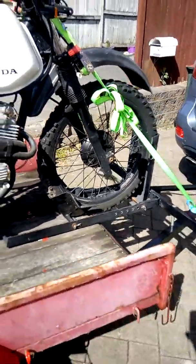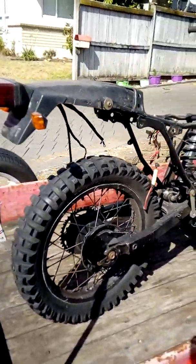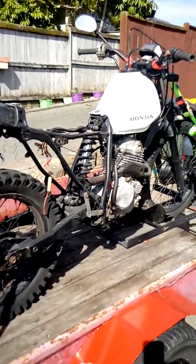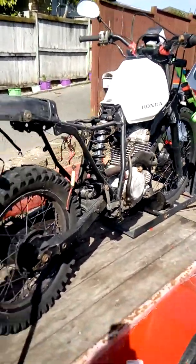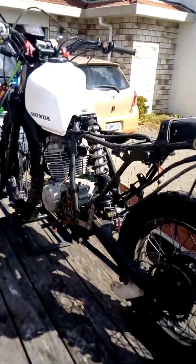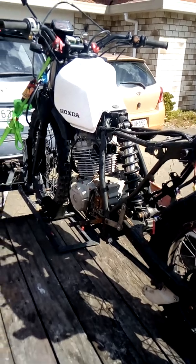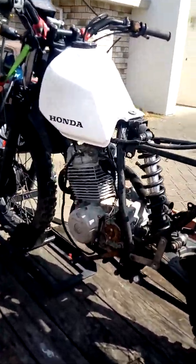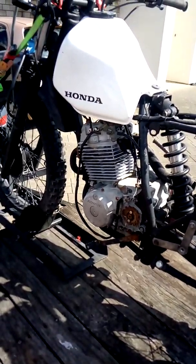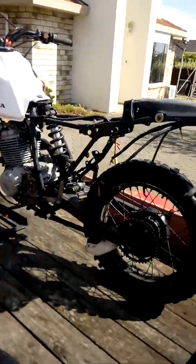I'll get it down with the trailer before too long and I'll make this a pretty long-term project — I'll strip it right down. The young guy I got the bike off had been working on it for a few years and had trouble getting the engine going again, so I'll go into that, check for spark, and check the ignition system.